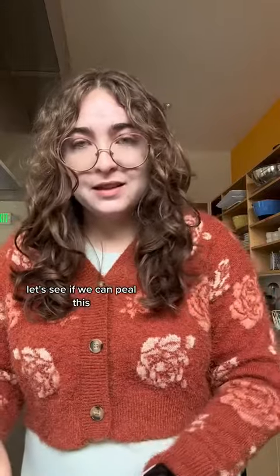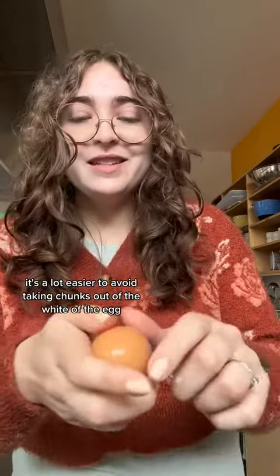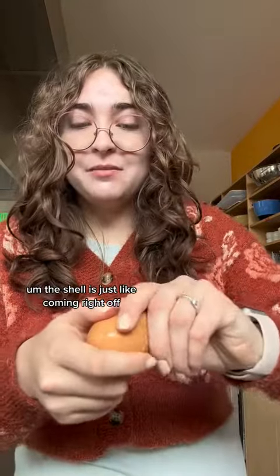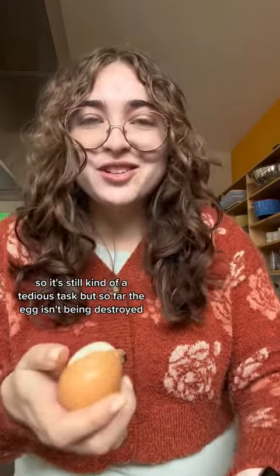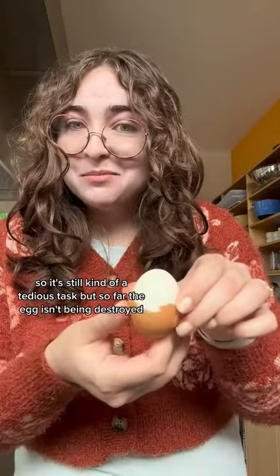Let's see if we can peel this. So definitely it's a lot easier to avoid taking chunks out of the white of the egg. The shell is just coming right off. It is still coming off in little pieces though, so it's still kind of a tedious task, but so far the egg isn't being destroyed.